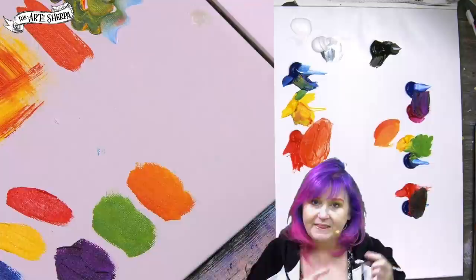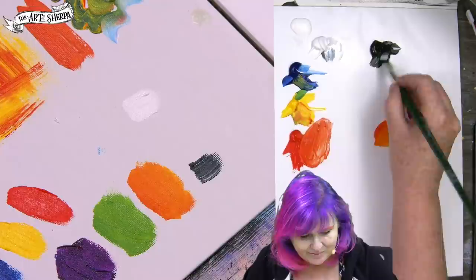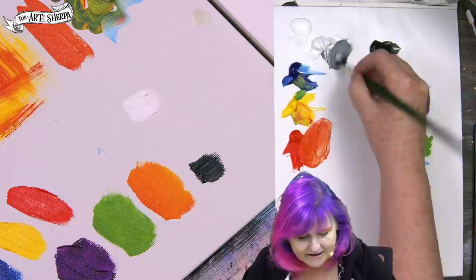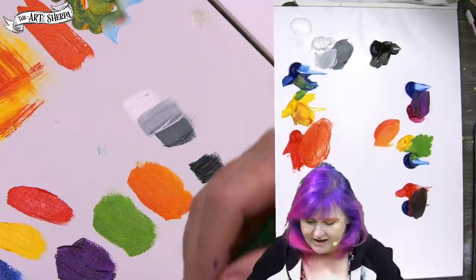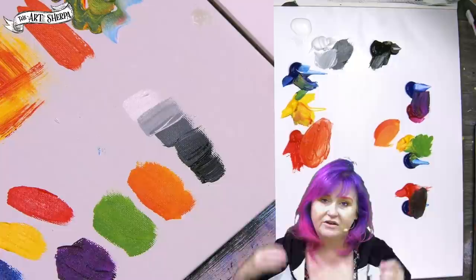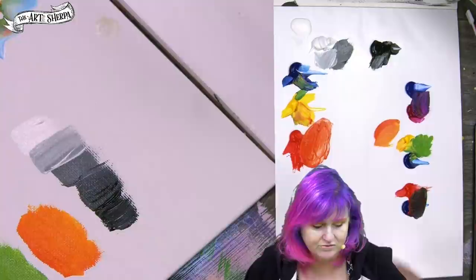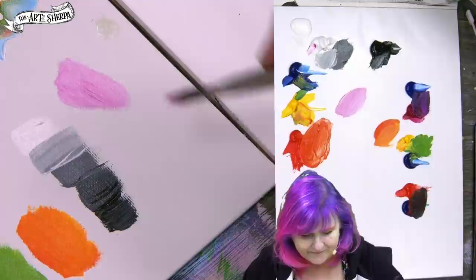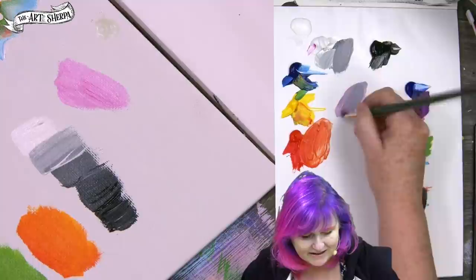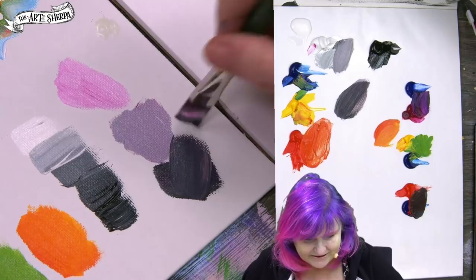Another thing you'll hear is 'value' — that's how light or dark something is. One value is white, another is black, and in between those two is a middle gray. There's a whole series of values in between, on a scale up to 10, called the grayscale. Even color has value, and that is very important in painting because how light or dark something is often gives it its shape. You'll also hear the terms tint, tone, and shade: tint means you added white to a color, tone means you added gray, and shade means you added black.